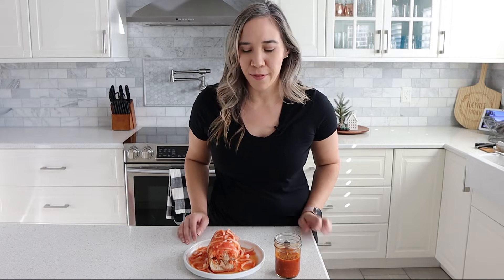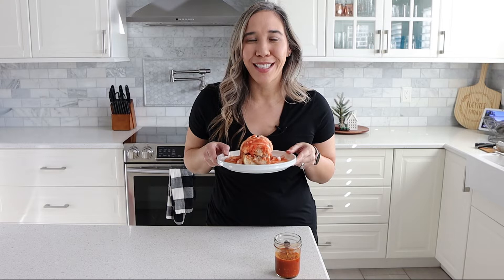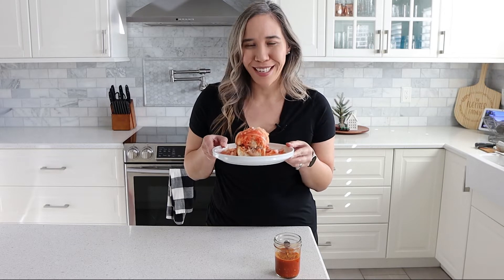Hi there, I'm Renee Fuentes and welcome back to my channel Tai Caliente. Today I'm sharing a recipe for tortas ahogadas, which in Spanish translates to 'drowned sandwich.' Tortas ahogadas are a recipe from the city of Guadalajara, where my husband's family is from.